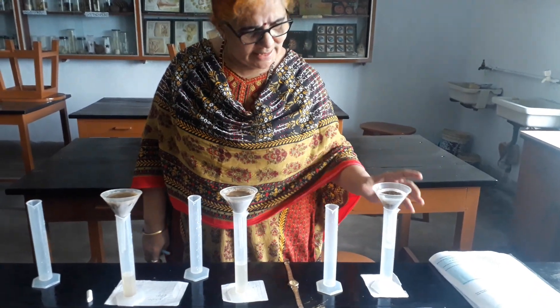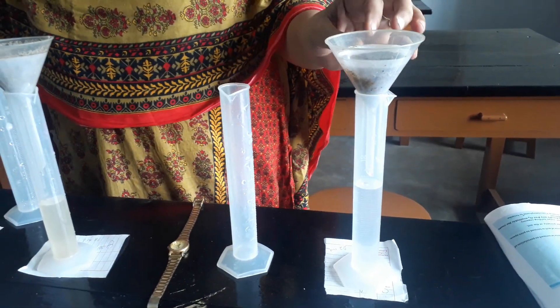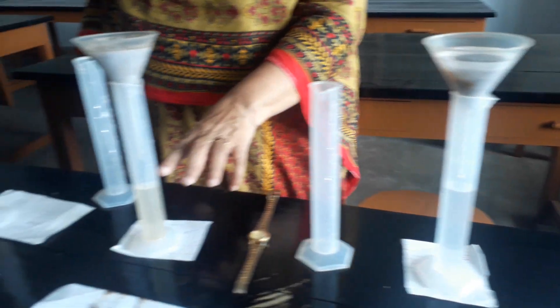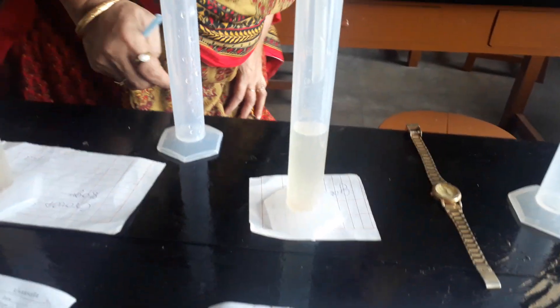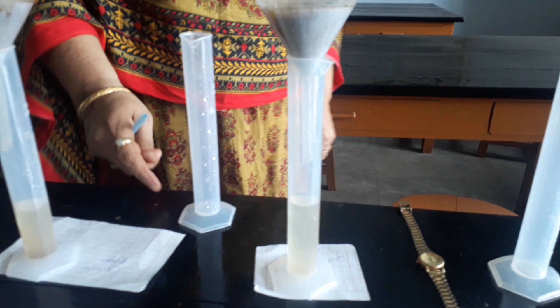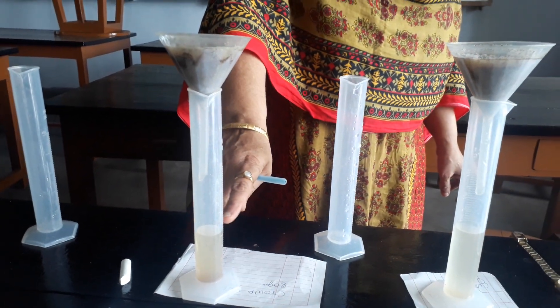If you observe, the sand is falling very fast — already it came to 40 ml. Almost maximum water is falling through sand. Here silt is just reaching 30 ml. And clay is just reaching 23 to 24 ml, around 23. So sand drains fastest, silt is moderate, and clay retains the most water.